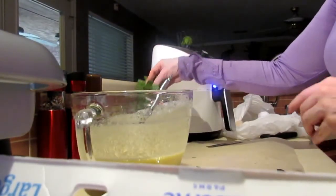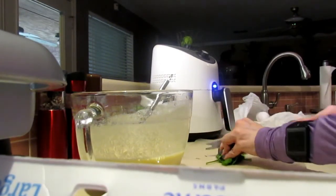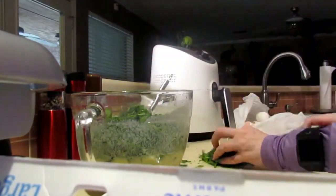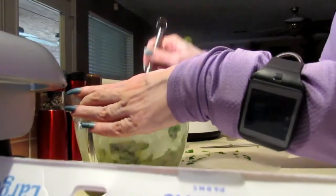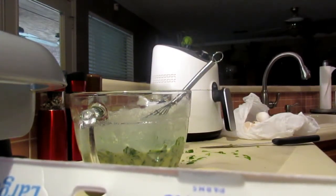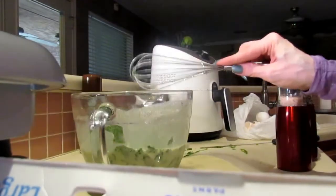I am going to chop up this spinach into manageable pieces. Two tablespoons of milk — cashew milk, yep. What else do we need in here, guys? We need our salt and pepper.